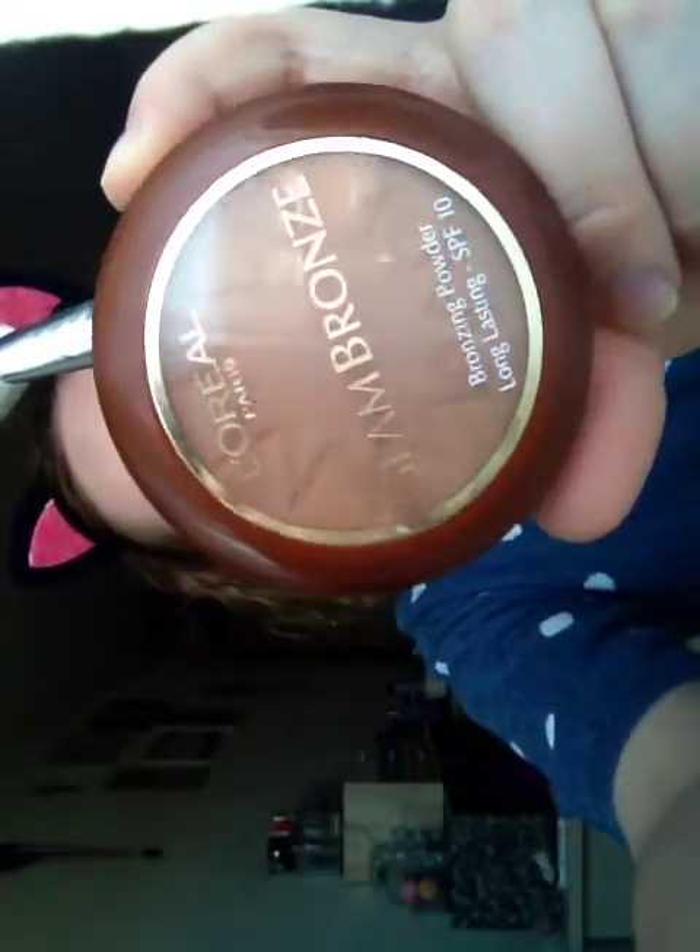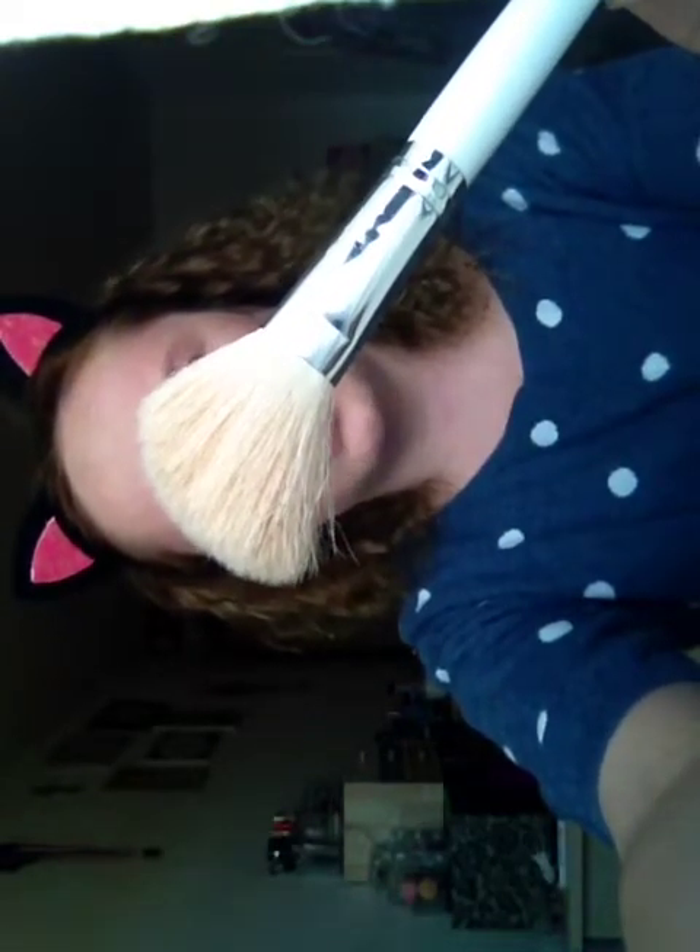Next I'm going to be taking my L'Oreal Glam Bronze bronzer in number four. I'm also going to be using an angled fluffy brush. I'm just going to be warming up my cheeks and my temples, my jawline, down my neck, down my nose, and the sides — a bit on my eyelid as well.